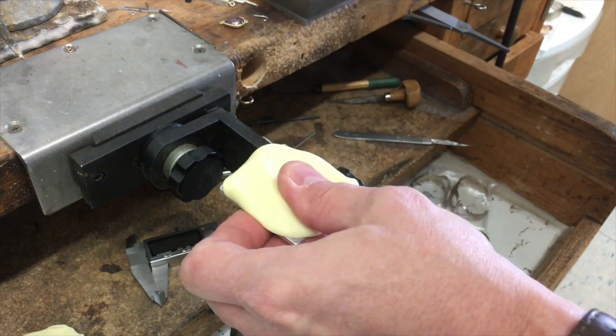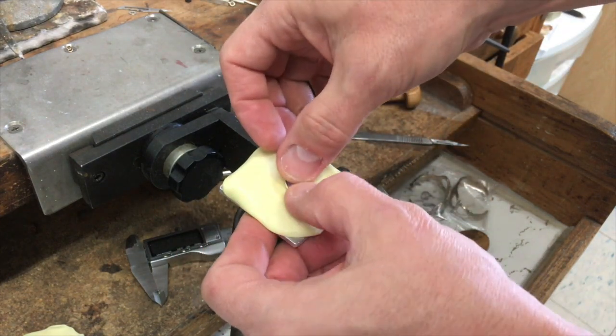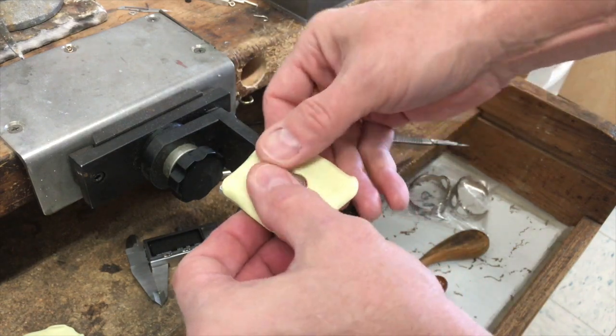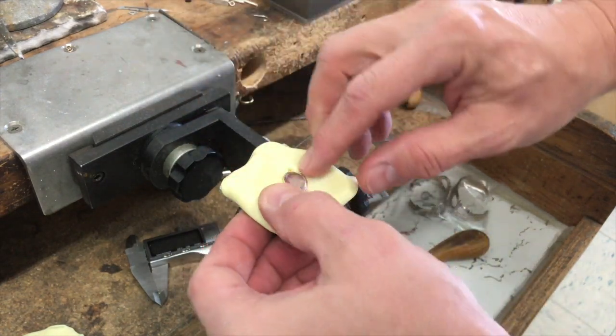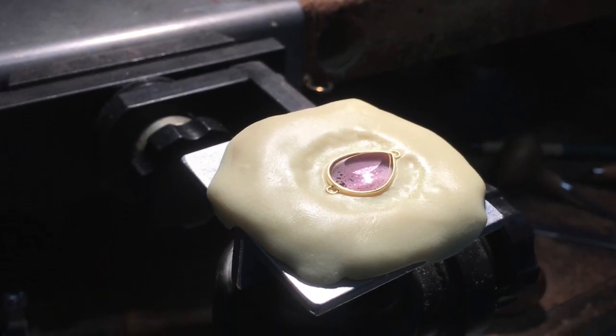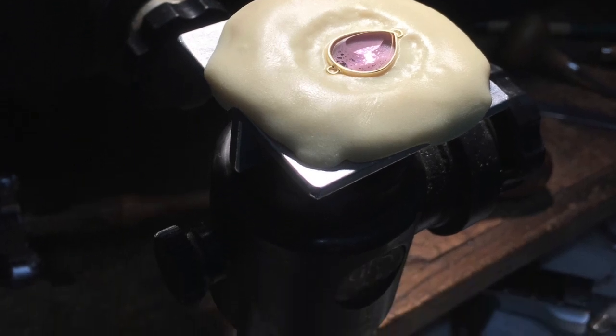It's still warm, but not too bad. I just take my piece and press it in gently, making sure that the ballistic is surrounding the piece, stabilizing it really well, and that it holds the piece with enough room so I can get around and set the bezel.